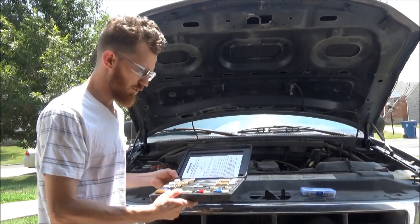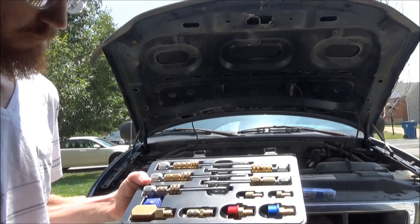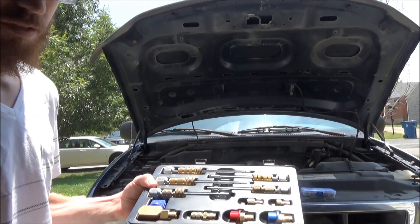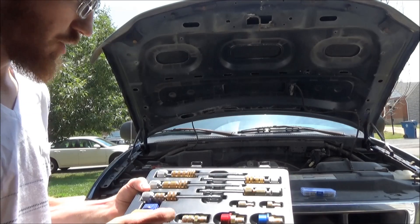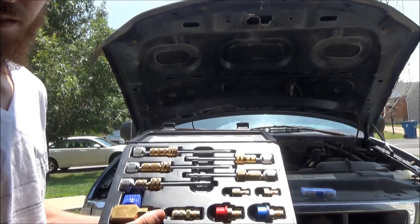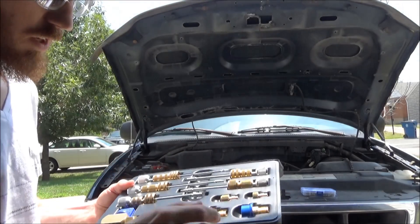I'm going to use this tool right here. Now there's a couple different options — this is a master kit, but they make one that's just for standard schrader valves, that's about $35. Then they make another one that does standard valves and JRA valves, which is what this truck has, and that one's about $75. But I went ahead and bought this one — it does Eaton, the GM large bore, does all of them, even does R12.